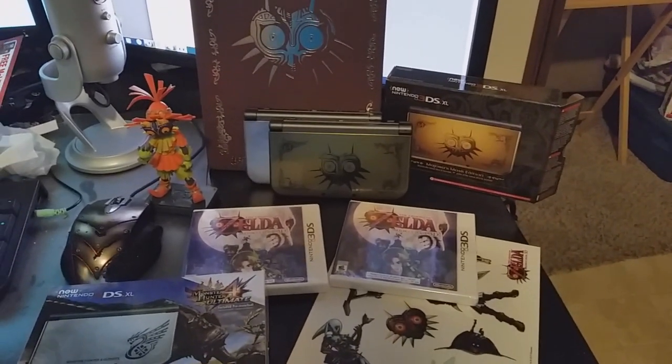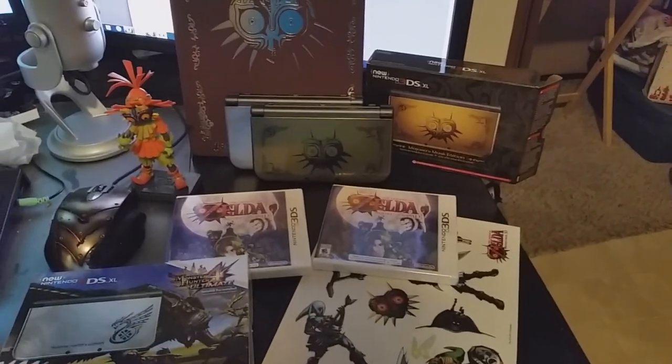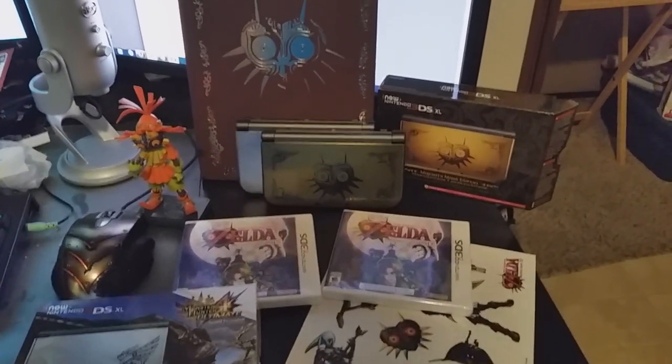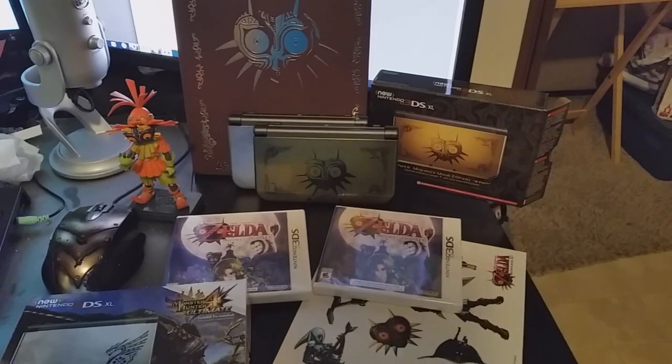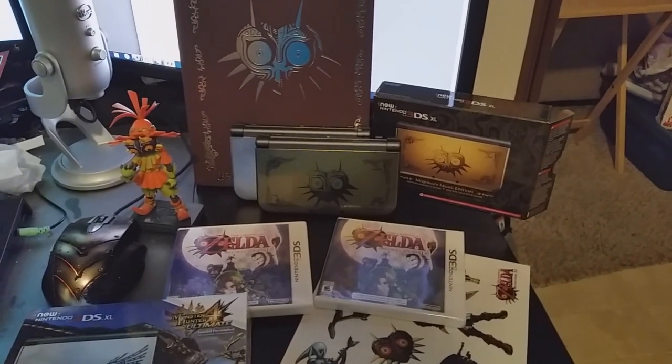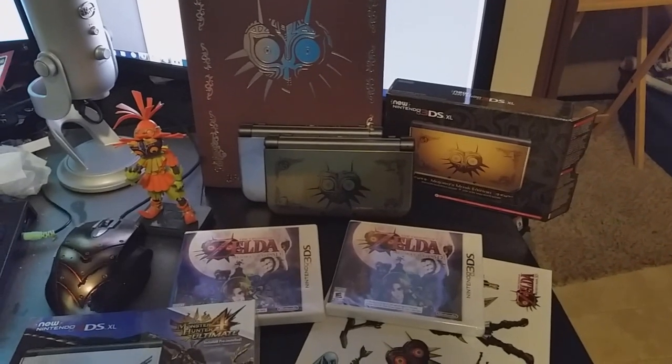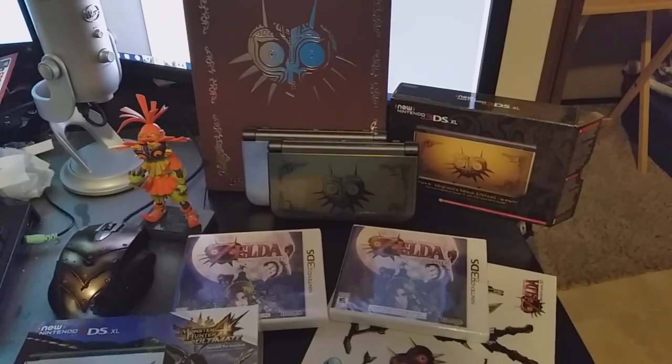Majora's Mask 3D — all the collector stuff that was released in the United States. What do you guys think? Are you happy? Do you like it? Are you enjoying the game? Do you wish we got the European collector stuff? I know I did, because man — that steel case. Lovely. I will catch you guys later on my next episode of The Boss Man.